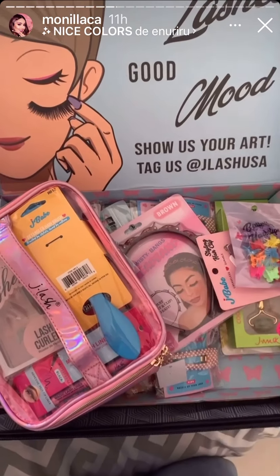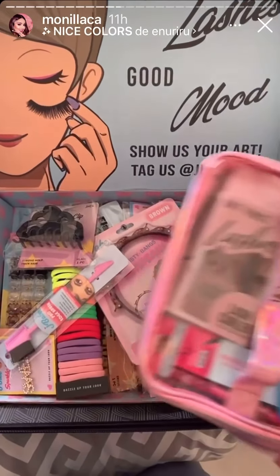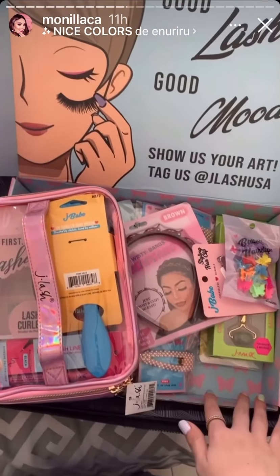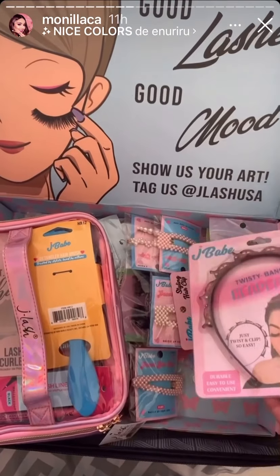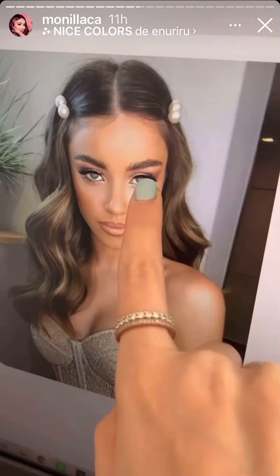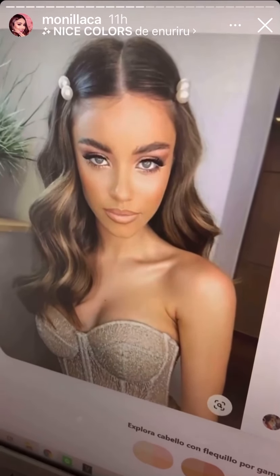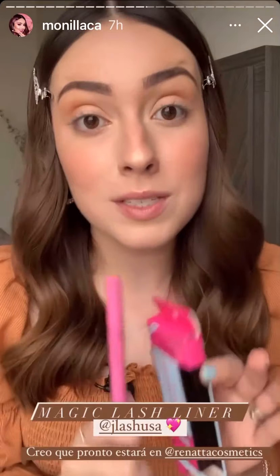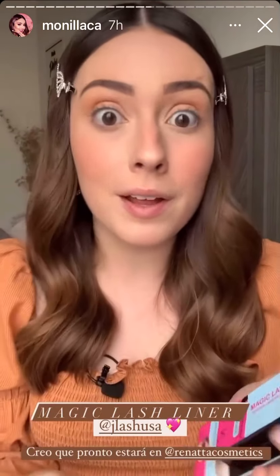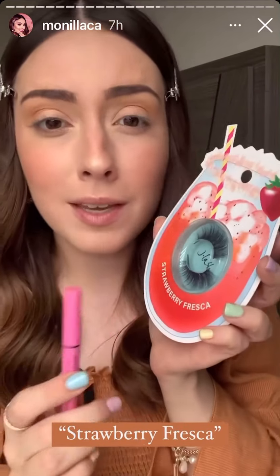Ya nada más me falta esto para terminar de deshacer mis maletas. Por aquí tengo todo lo que me dieron de J Lash y J Babe — así más o menos como lo pude acomodar porque eran bastantes cosas. Estaba viendo ideas en Pinterest y me encantó porque aquí podemos ponernos los brochecitos y probar las pestañas y el delineador para pegar pestañas, y hacer un look muy sencillo probando algunas cositas nuevas. Vamos a estar probando este delineador en plumín que promete pegar tus pestañas postizas. Yo siempre delineo con plumín, entonces creo que se me puede facilitar. Y también voy a estar probando las nuevas pestañas de J Lash — su edición de verano.